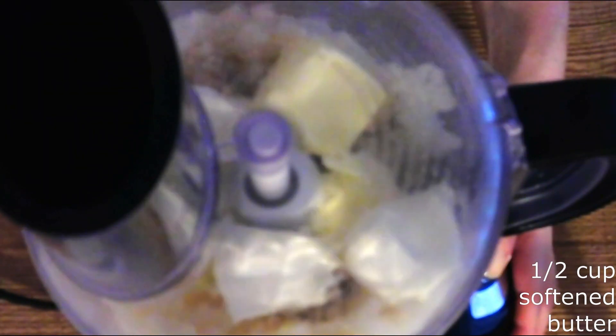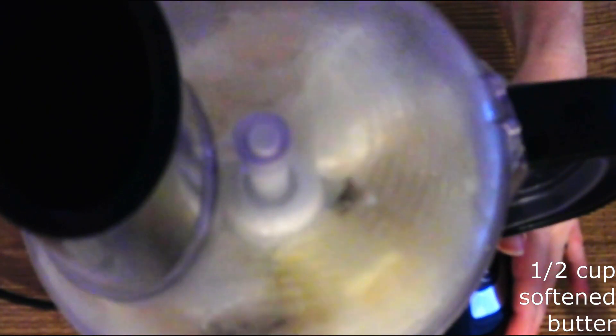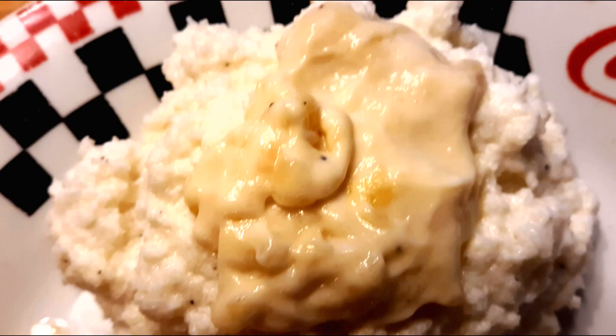Blend on low for about 30 seconds or just until the potato substitute is your desired consistency — think of whatever consistency you like your mashed potatoes to be. If the mixture seems too thick, you can blend in one to two tablespoons of coconut milk or the keto milk of your choice. Once you have it at your desired consistency, you can serve this immediately.